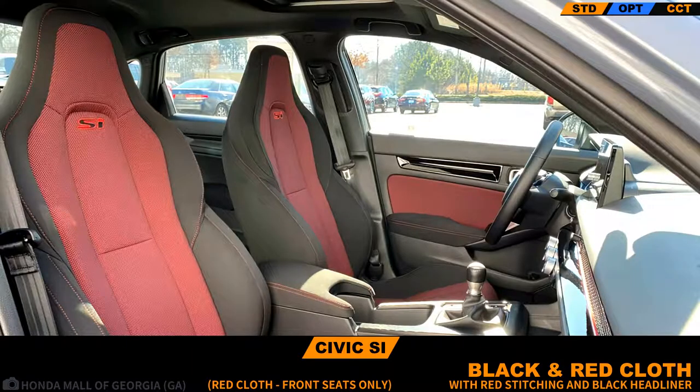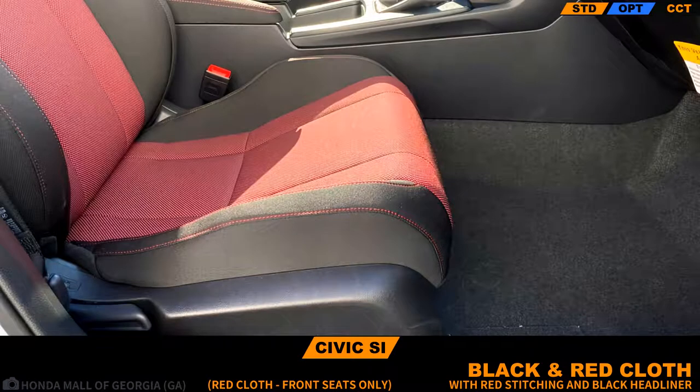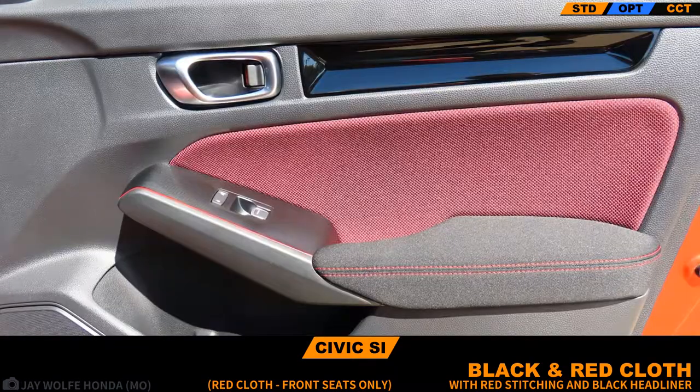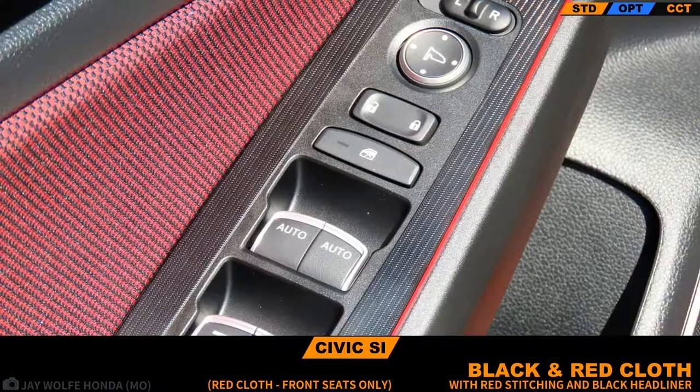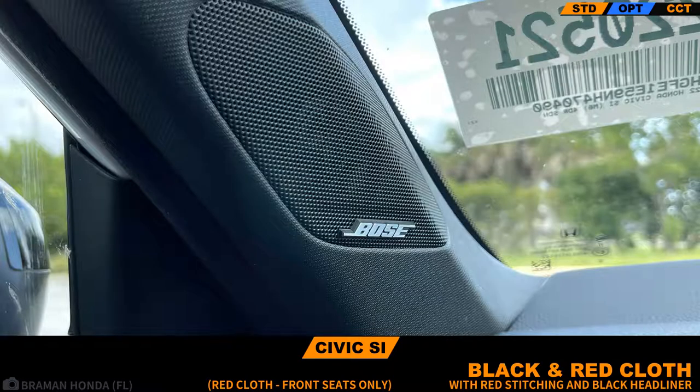The SI does feature fingerprint resistant trim, a black headliner, and an excellent infotainment system with speakers, which are really the best part of this interior. If you want anything else, you're going to have to look at the Integra, which does have an excellent interior with several color options.